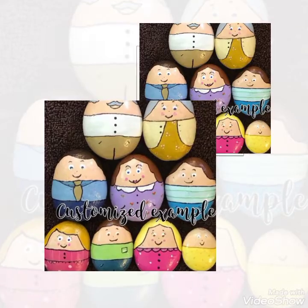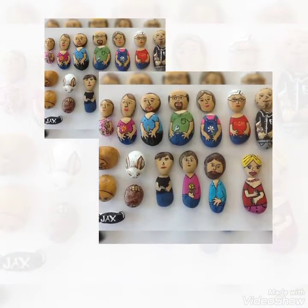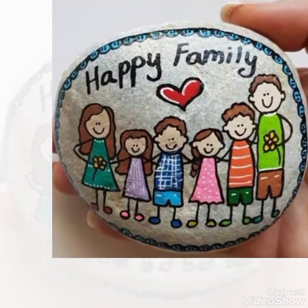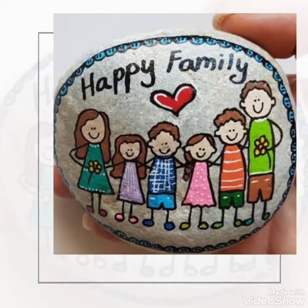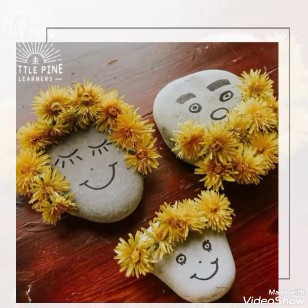آپ دیکھیں کہ کتنے خوبصورت قسم کے frames میں inbound بھی ہیں، without frames بھی ہیں، Humpty Dumpty types بھی ہیں — ہر type کا art and craft آپ نے pebble art میں موجود ہے ویورز!